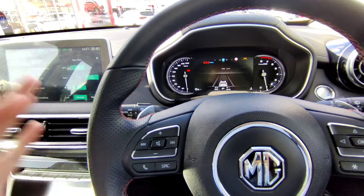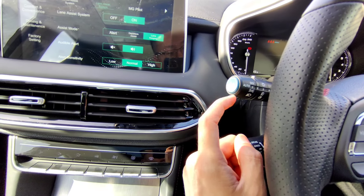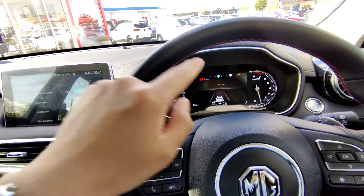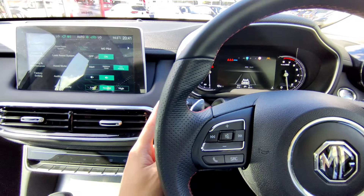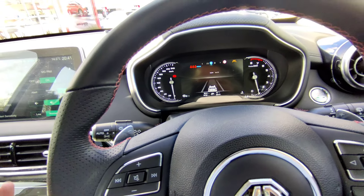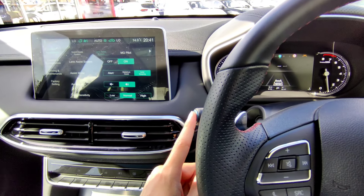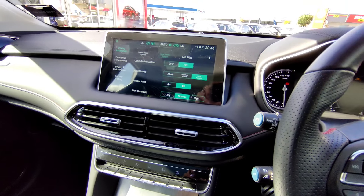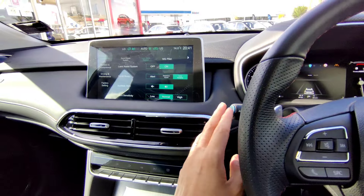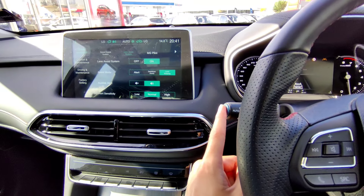There's also a small switch on the indicator stalk that allows you to temporarily engage and disengage the lane assist function. One press switches it off, press again and it's back on. This is useful when, for example, you're on the motorway with lane keeping on and then turn off onto a country road - you can quickly switch it off with this button rather than going into the screen menu. If you want to permanently switch it off, do that in the screen settings.